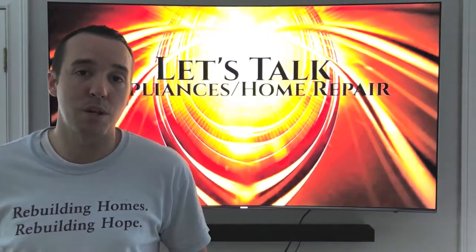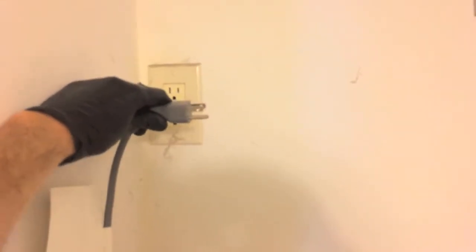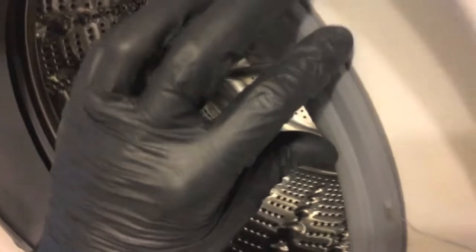Step one — safety first. Always cut all electrical power to the washing machine. Now let's go ahead and open up the door.